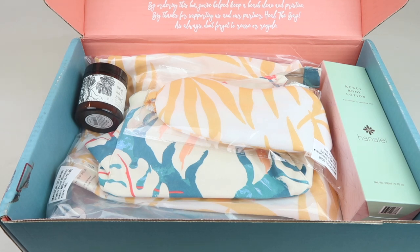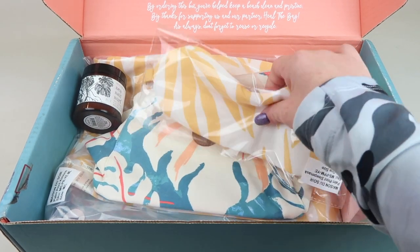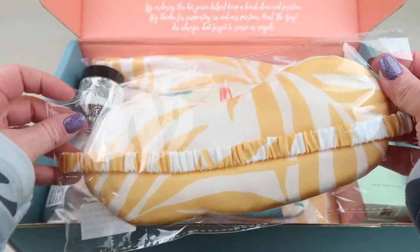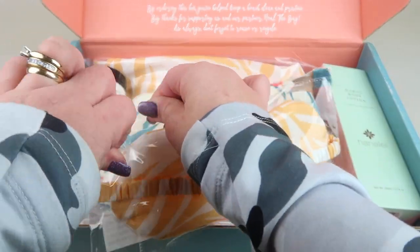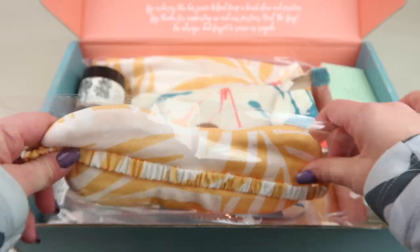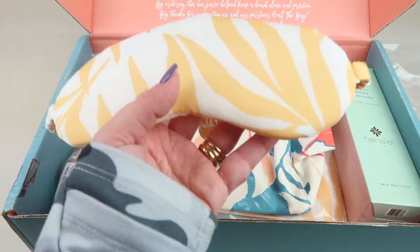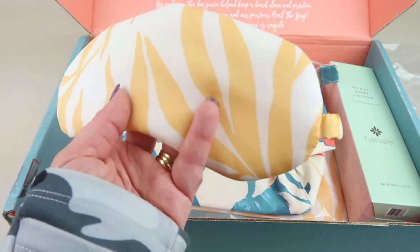My information card was emailed to me — I did receive this for review. The first item is a sleeping mask. Everything is beach-inspired but you don't have to be at the beach to use it. It's really soft and really light, which I like because so many eye masks are so heavy.